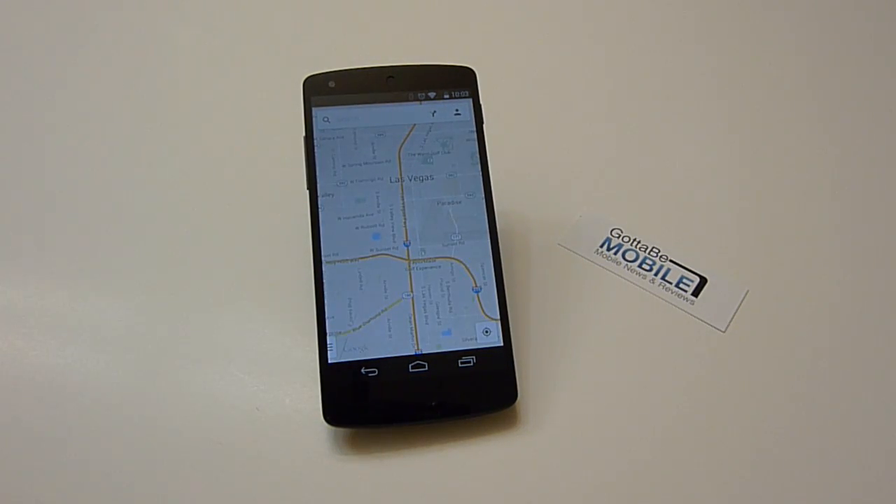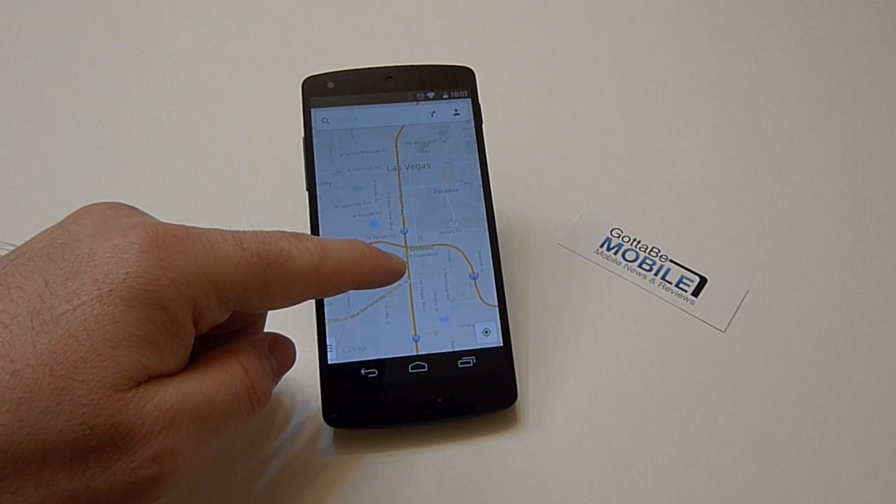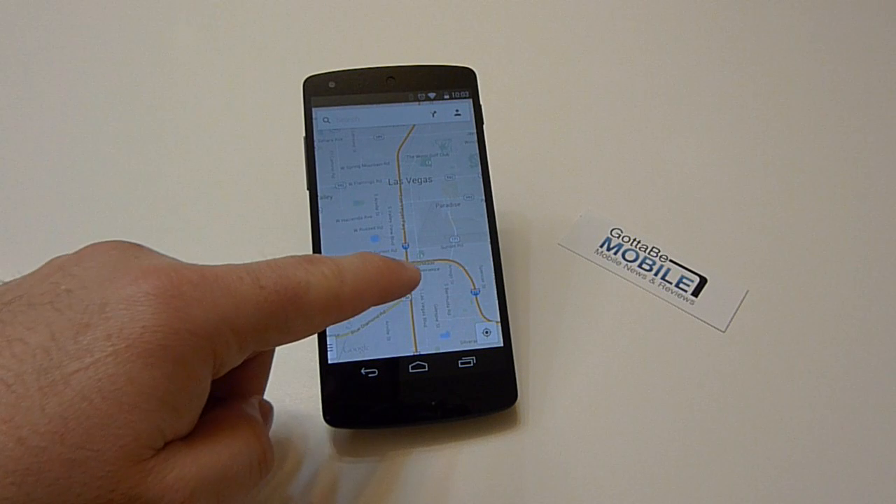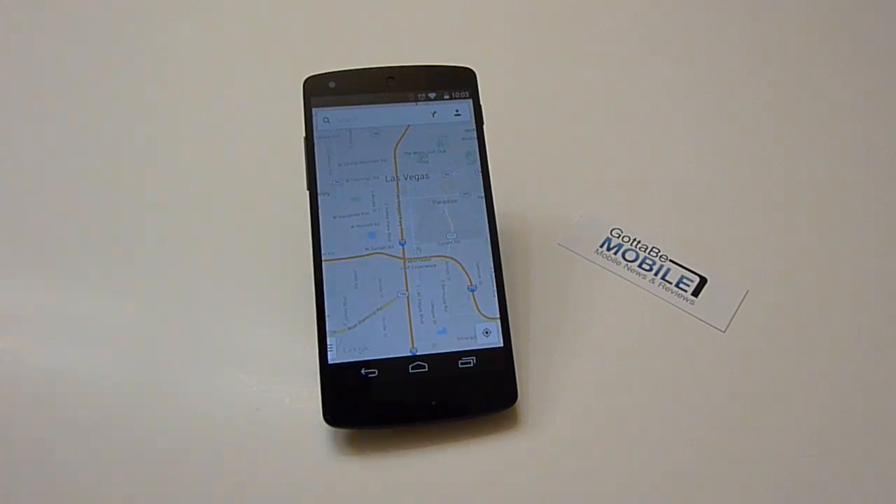So as you all know, while you're driving or navigating along and traveling across the country, you always lose cell signal. Not everyone has it everywhere you go, and a lot of times you lose that important data connection needed to use Google Maps, especially while driving through your state or cross country.